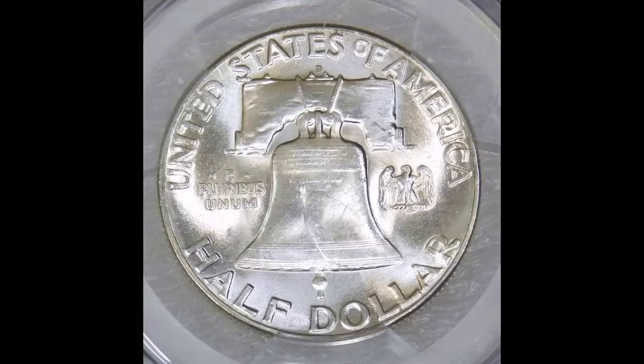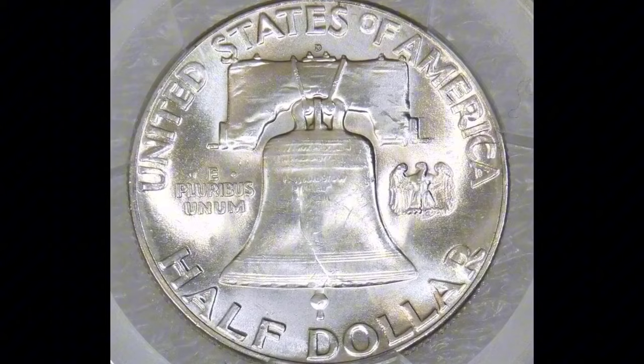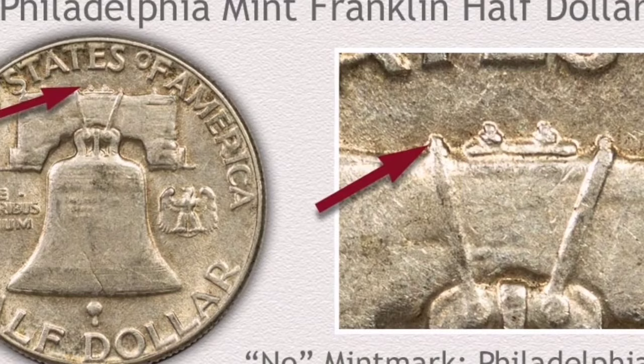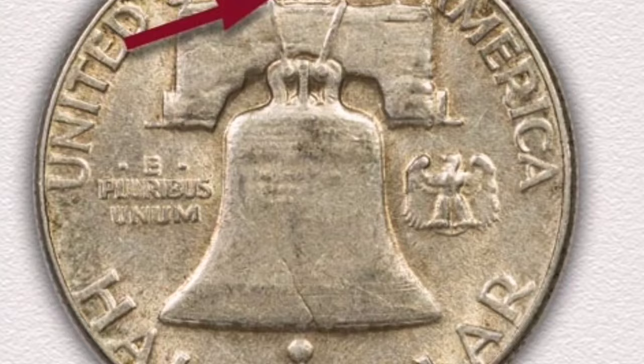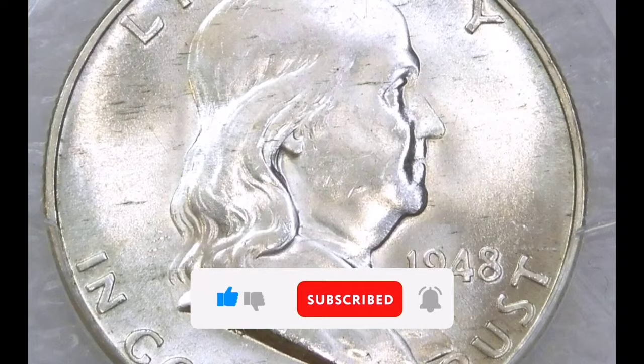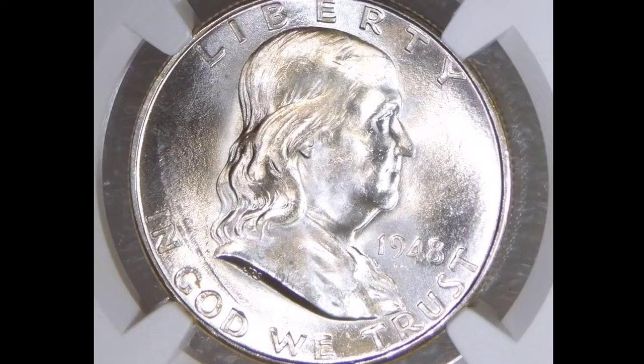Value: A 1948 Full Bell Line Franklin Half Dollar's worth varies according to its mint mark, condition, and collector's demand. Because they are rare and desirable, uncirculated coins with Full Bell Lines fetch higher prices. Collector interest: Because it is the inaugural year of the series and has the Full Bell Lines designation, the 1948 Full Bell Line Franklin Half Dollar is quite popular among collectors. For numismatists and coin lovers, possessing a well-preserved copy of this coin with crisp strike detail is a source of pride.